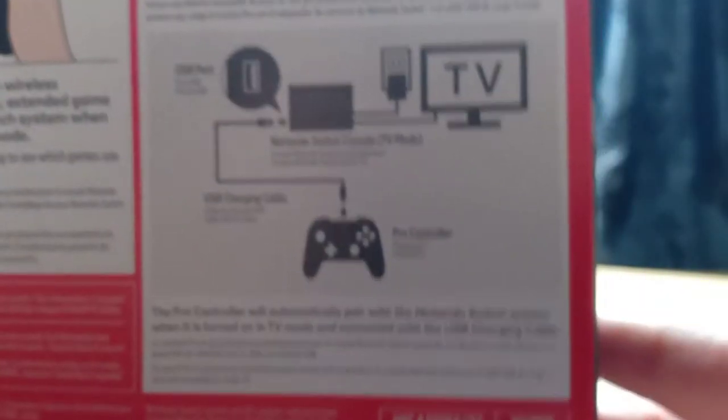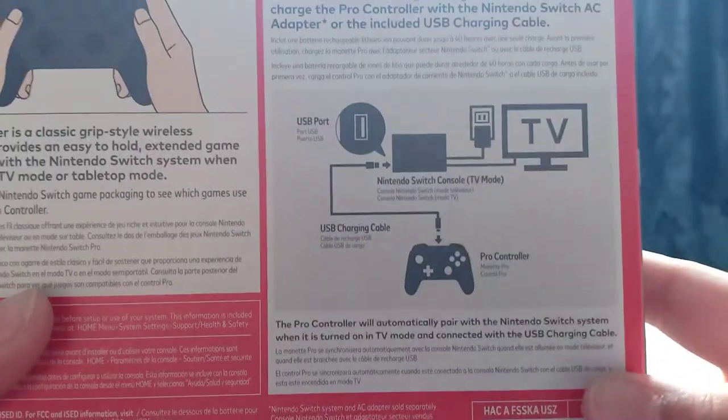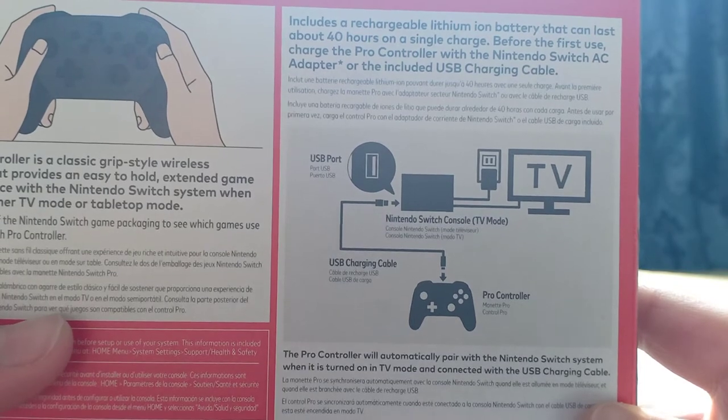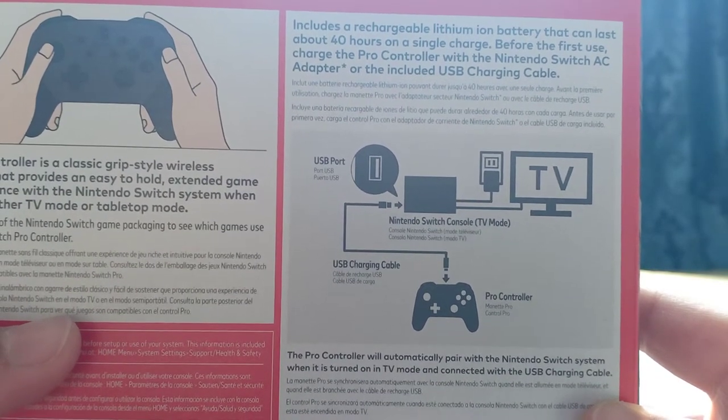See? I knew it. This doesn't come with it, but a charging cable does. There's a diagram. The Pro Controller will automatically pair with a Nintendo Switch system when it is turned on in TV mode and connected with a USB charging cable. Good to know.